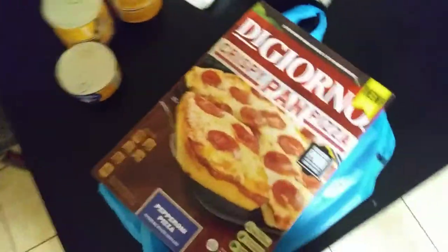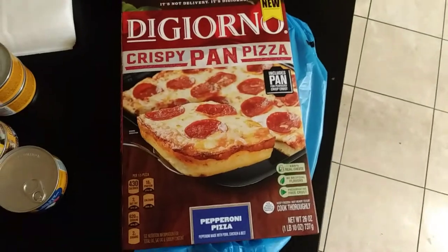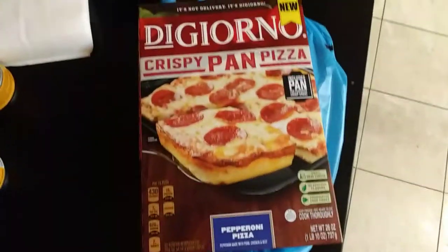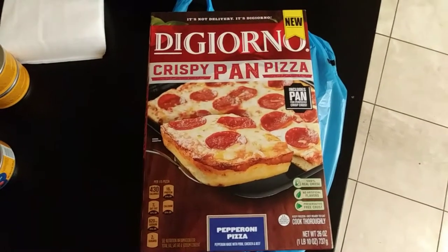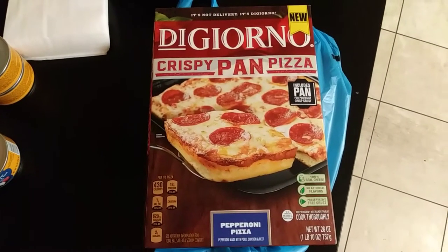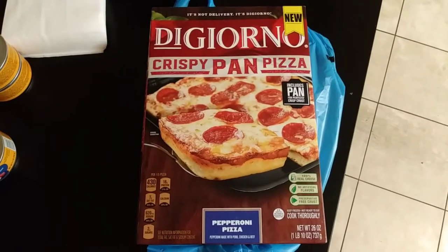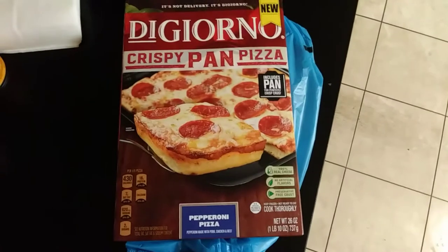What's up YouTube, your man is back. Brother loves to eat. Right now it's about 11 o'clock Eastern Time where I'm at, and today I'm very hungry. I wanted some pizza so I decided to pick DiGiorno tonight.